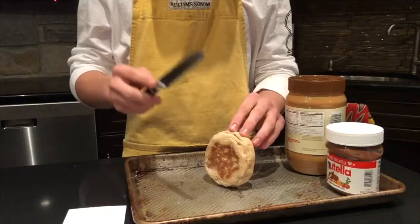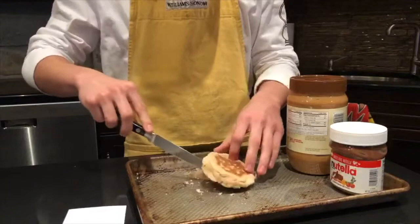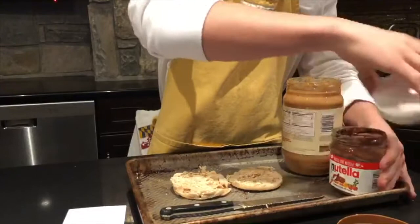First, we cut the bread for our sandwich. Then we open the peanut butter.